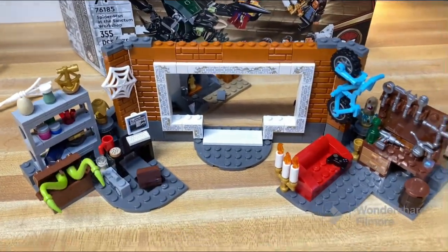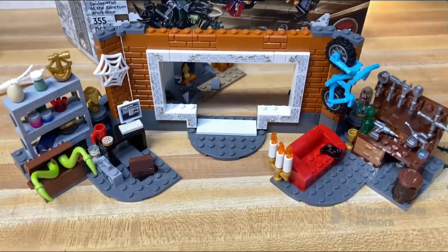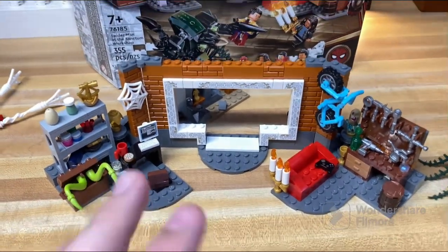That's about all for the build. It's a pretty neat set — if you can still find it, I'd recommend picking it up if you want, though there's not a ton to it so you're not really missing too much if you don't. Anyway, have a good one, bye!